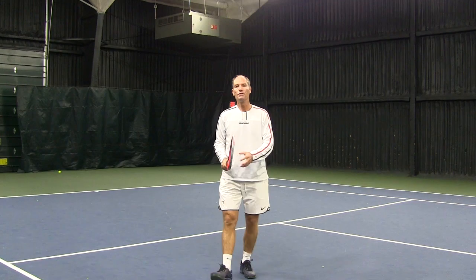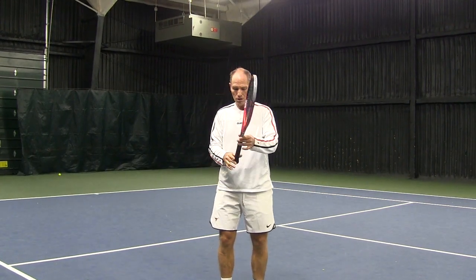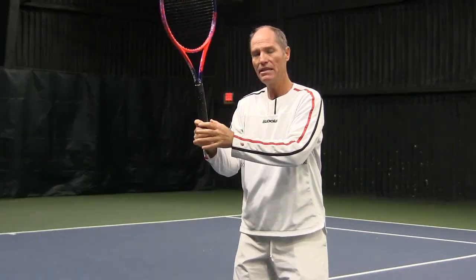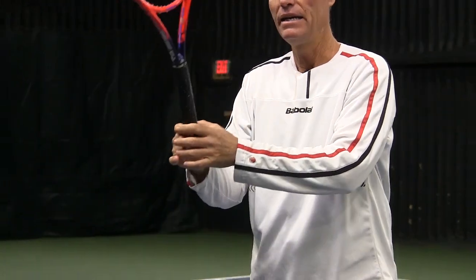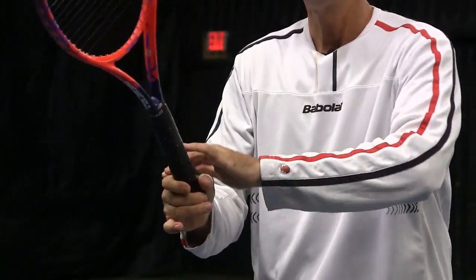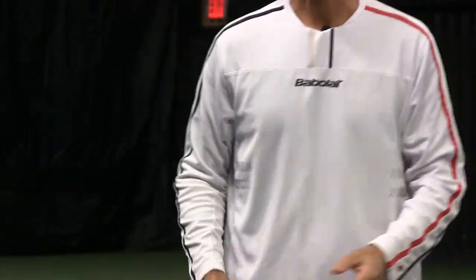Similarly, instead of using a heavier racket, you could hold the racket with three fingers instead of the whole hand. That will guarantee that you're not pressing on it, and it also keeps the racket nice and loose, creating a similar effect to holding a heavier racket.